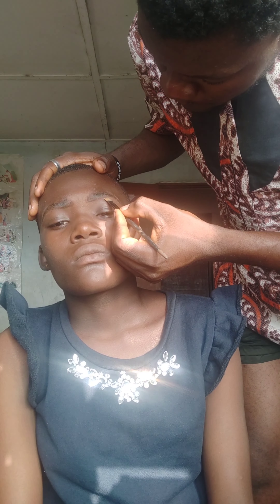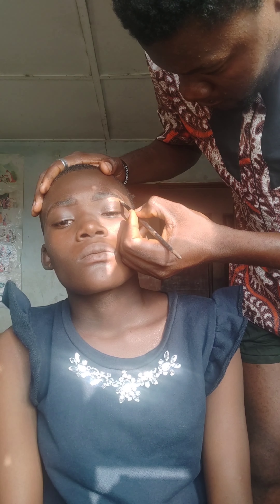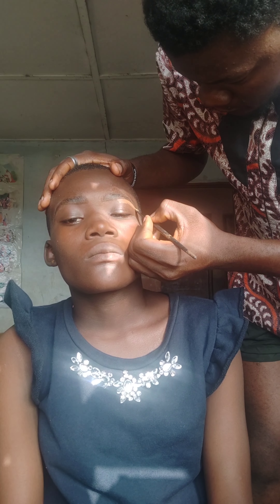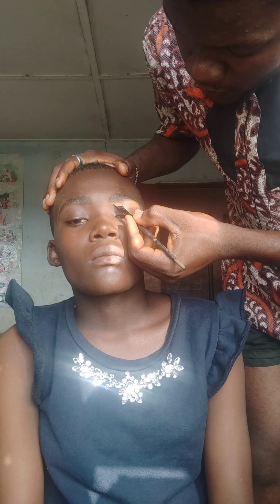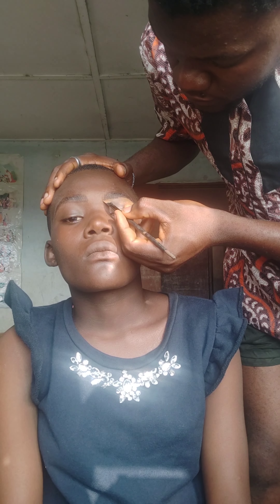Now I'm concealing with my foundation. Starting from the brow bone — when concealing, if someone has a dark brown brow bone, conceal that with foundation, and then the rest of the lower brow area you can conceal with your skin-tone concealer.